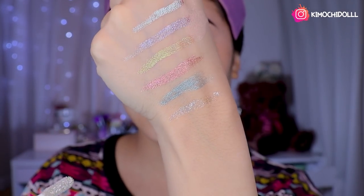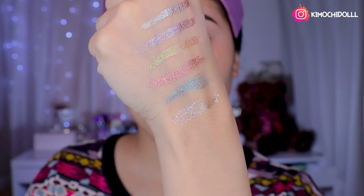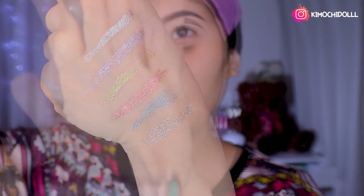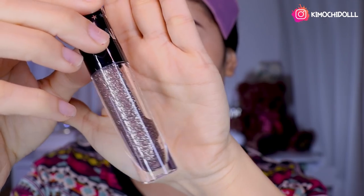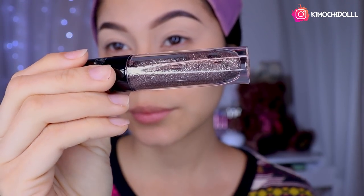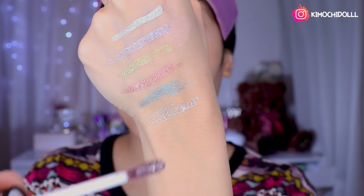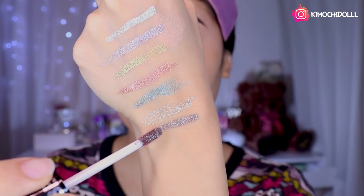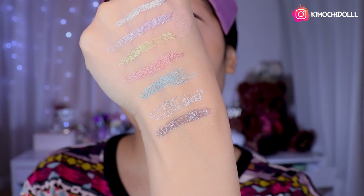Wow, just look at that! How gorgeous. This one here is number 04 — it's very pretty. Wow, girls! What beauty. Let me show you so you can see well.